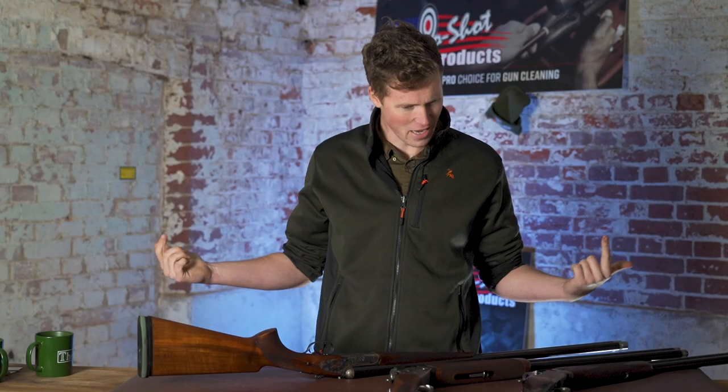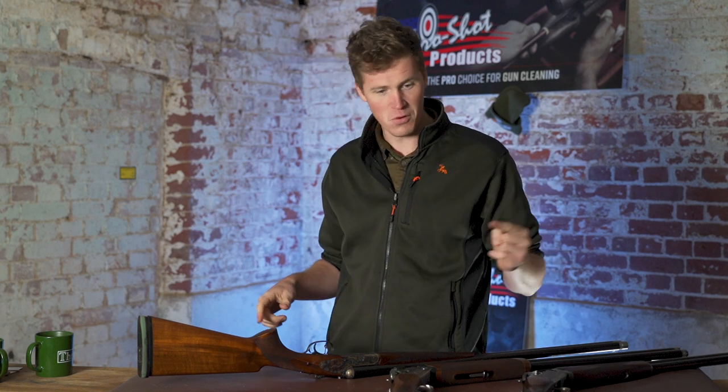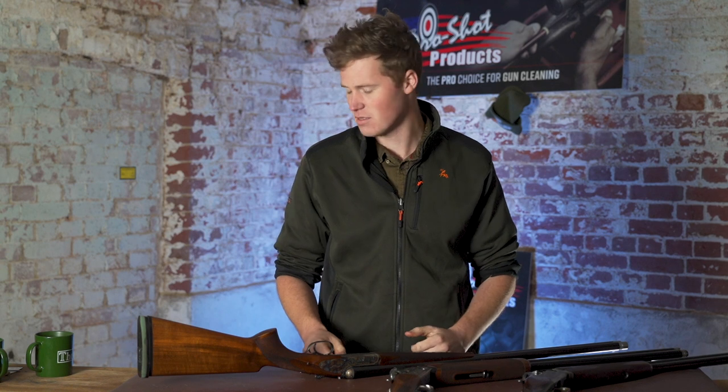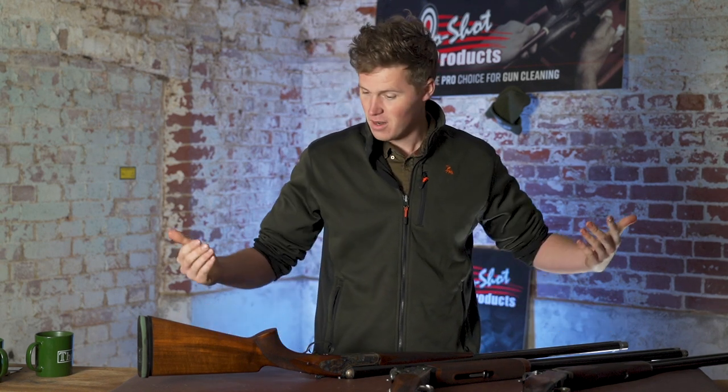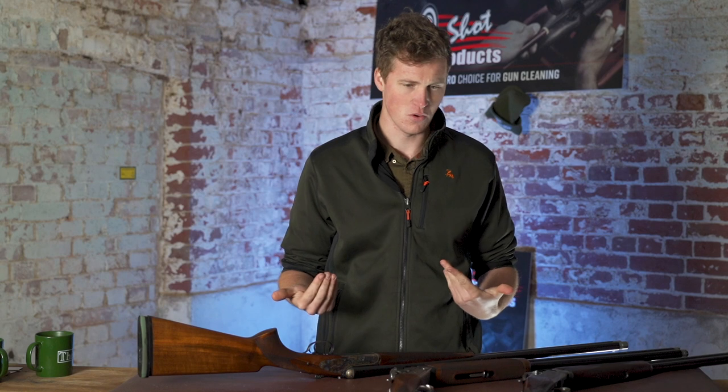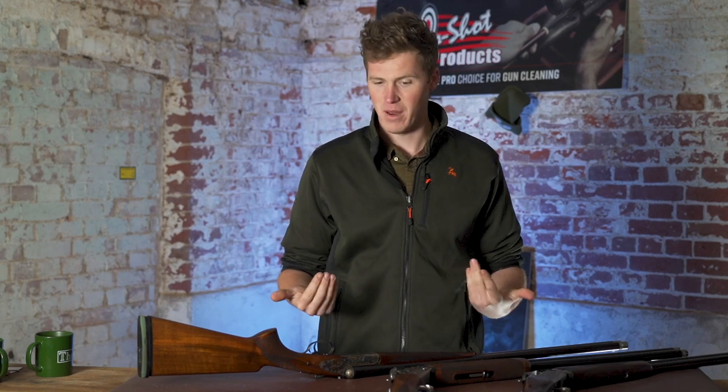Hey guys, welcome to TGS. Today we're going to be talking about gun fit. We have talked about this before — it was like three and a bit years ago, one of the first videos we did. So we've changed, I've changed. Let's talk about gun fit a little bit slower, a little bit more in depth, and talk about some of the nuances that might come into play.